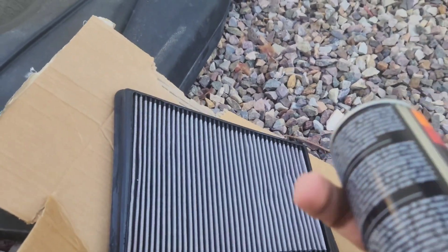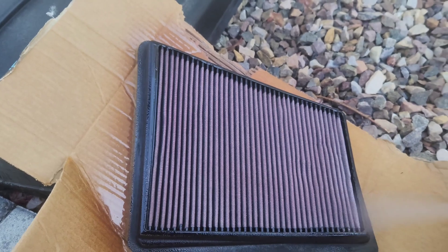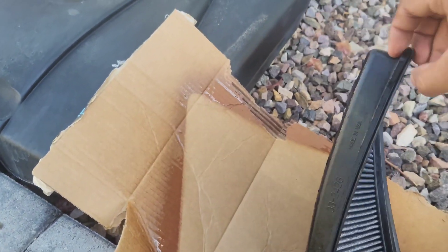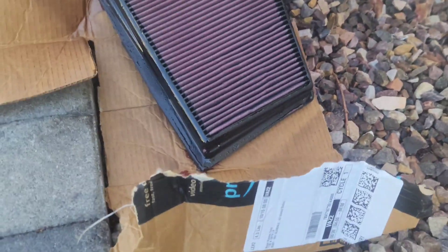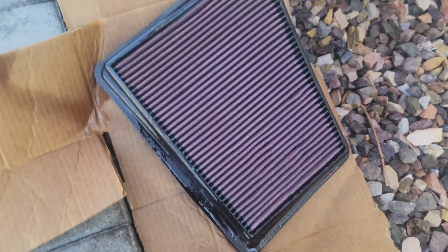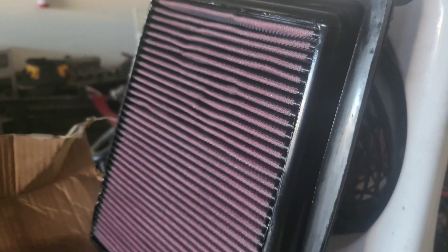Time to re-oil the filter — she's been drying up for a while now. I'm going to give it a nice coat, hit the other side too. I was pretty generous with it. I'm going to let this drip down and then bring it inside and let the fan hit it so it can dry up. It's pretty much dried up already, but I'll leave it here overnight since I'm not driving the car at all, just so it can keep drying a little more.